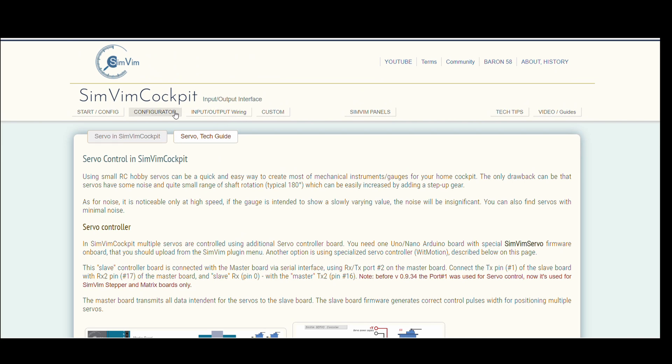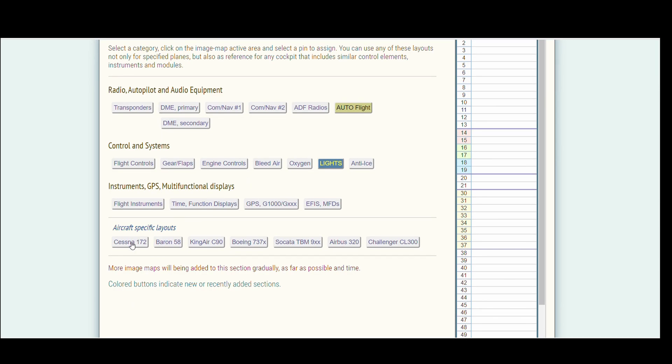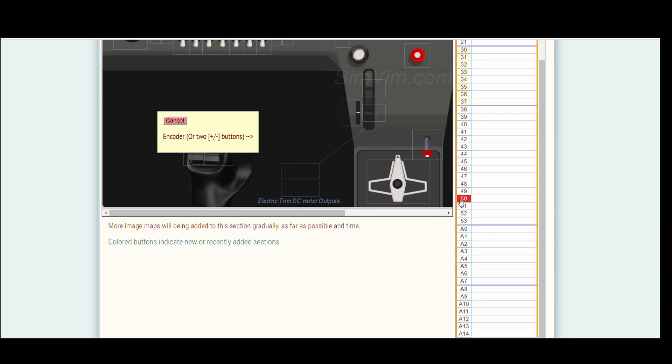Okay, after you've got everything figured out and know how you're going to wire everything, you can come over here to the configurator. I chose the Cessna 172, and those are for electric trim functions. That'll work with your buttons. For trim position, we want the elevator trim — that's down here. We're going to click that and assign it to the two inputs we had on our Arduino, which was 5.0 and 5.1.